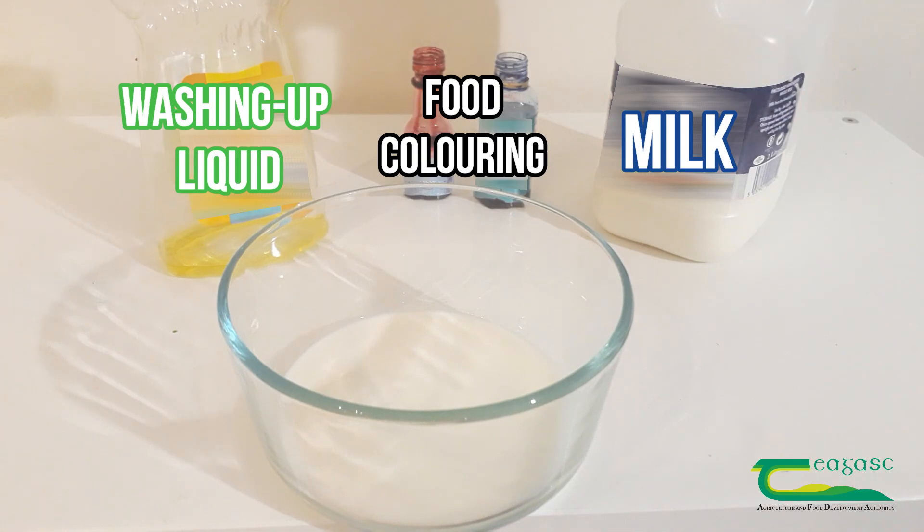How this works is that soap contains two parts: a hydrophilic and a hydrophobic part. The hydrophilic part will attract the water, whereas the hydrophobic part will repel the water. As milk is made up of both these elements, the soap will split it apart, and we'll be able to see this more easily by adding in food dye.